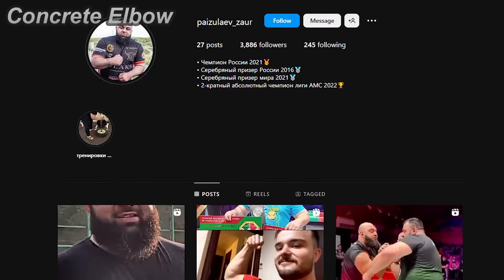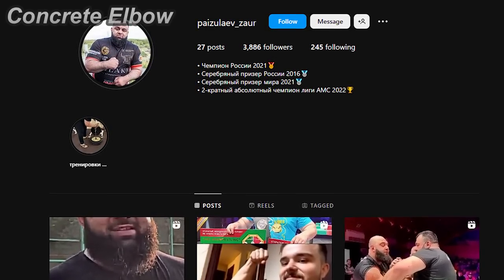Hello guys, welcome back to Concrete Elbow. Zahar Paisulaev just uploaded a new training video on his Instagram.